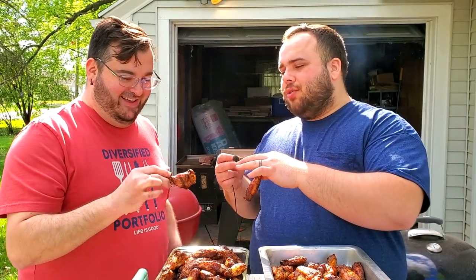We're tasting our own wings first, then each other's, judging on crunchiness, smoke flavor, and doneness. My wings are really crispy and the smoke flavor is pretty mild and light — that's expected from a Pit Boss. Dan says his wings have really good smoke flavor. He used oak charcoal and hickory, and soaked the wood for about 24 hours. Now we're trying each other's — Dan's wings feel crispy too.